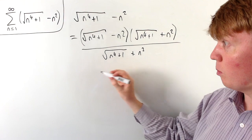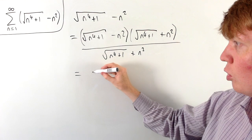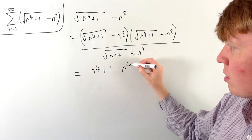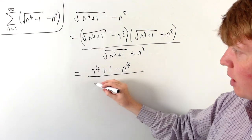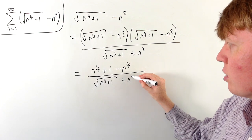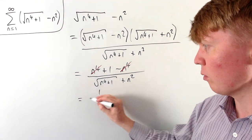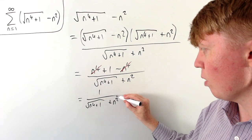When we expand the brackets on the top we have the difference of two squares, so the √(n⁴+1) terms give us n⁴+1, and our −n² times +n² gives us −n⁴ in the numerator. The denominator we leave as √(n⁴+1) + n². The n⁴ and −n⁴ cancel, giving us the nice expression 1 over (√(n⁴+1) + n²).